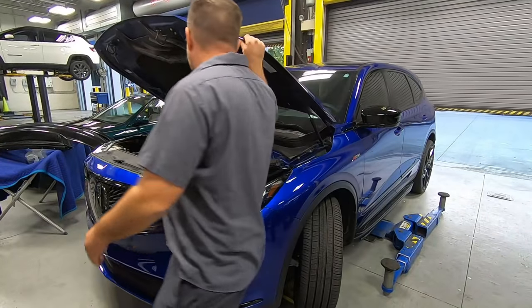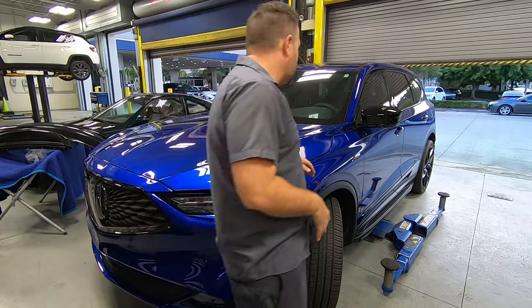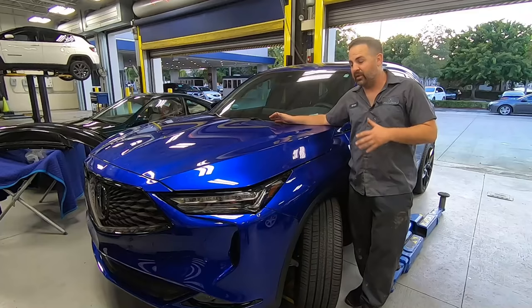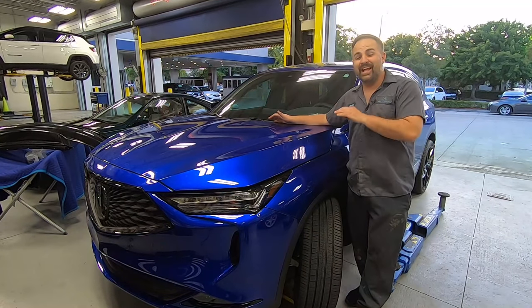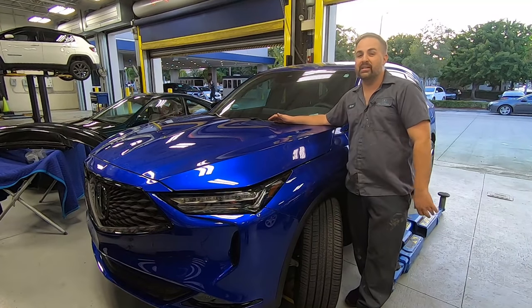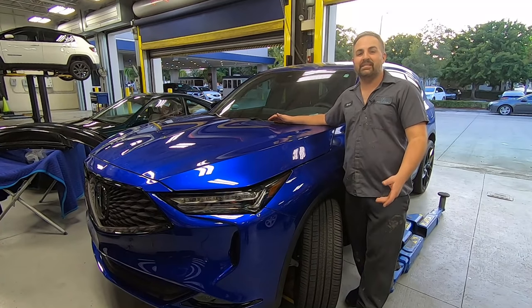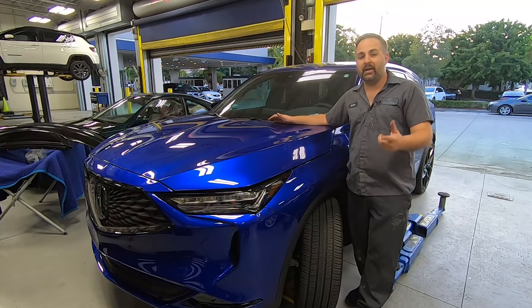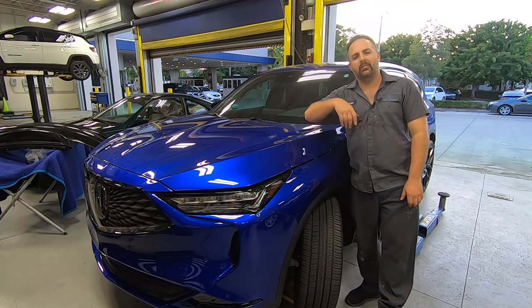We're going to wrap things up for this one — it's completely done. Remember what this looked like when it came in? It looks totally different. I'm really happy with it, and I hope you learned something along the way in this little mini series. Hopefully this is the end of this series completely and we'll never have to work on this again. If you want to support the channel, head over to paintsocietystore.com. As always, this is Brian from Paint Society reminding you: don't overthink it, it's just paint. Let's get this thing washed up and check it out.